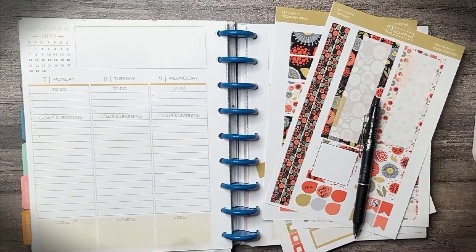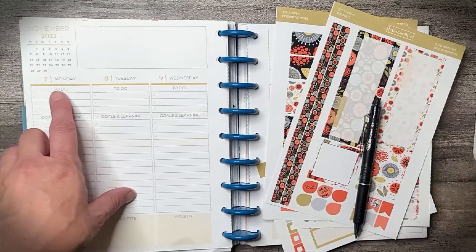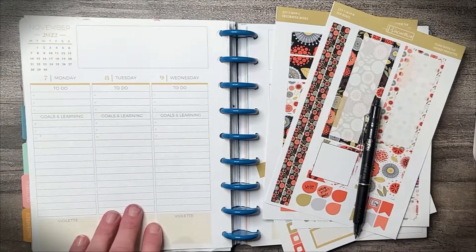Hi guys! Welcome back to Lost Without a Plan. Today we're going to plan the week of November 7th through the 13th in my Plum Paper Vertical Priorities Planner.